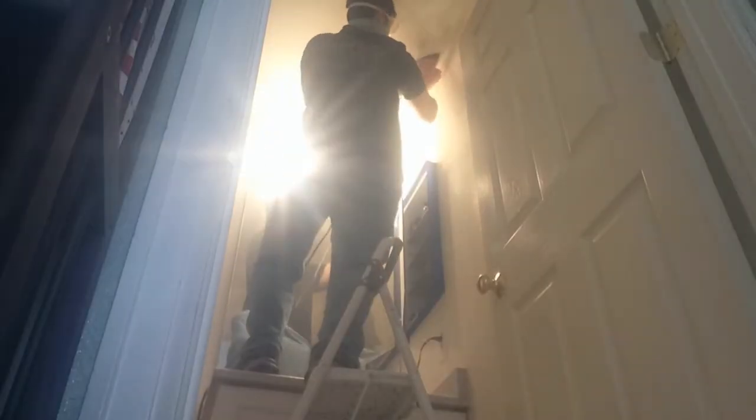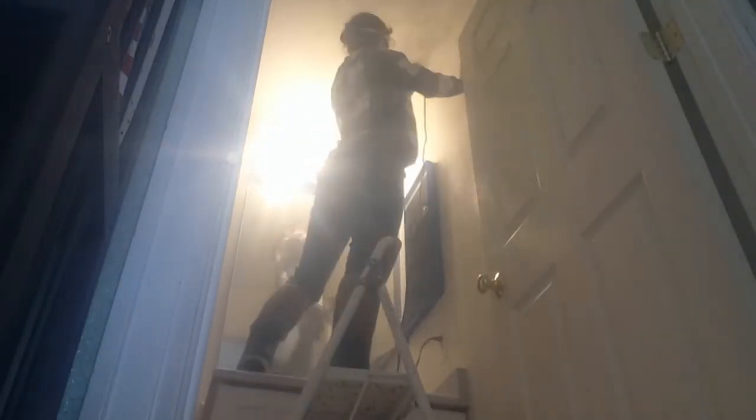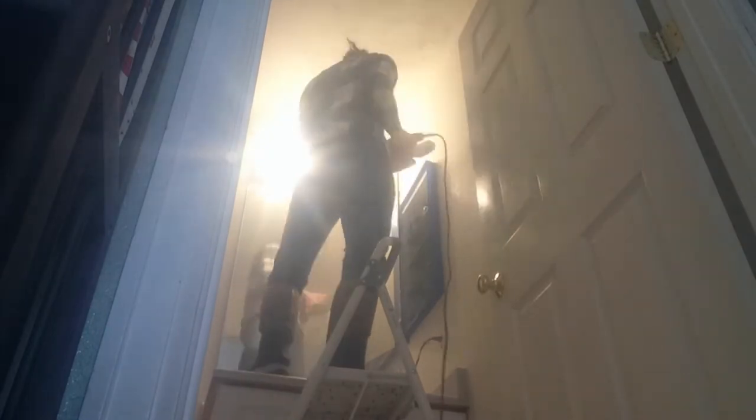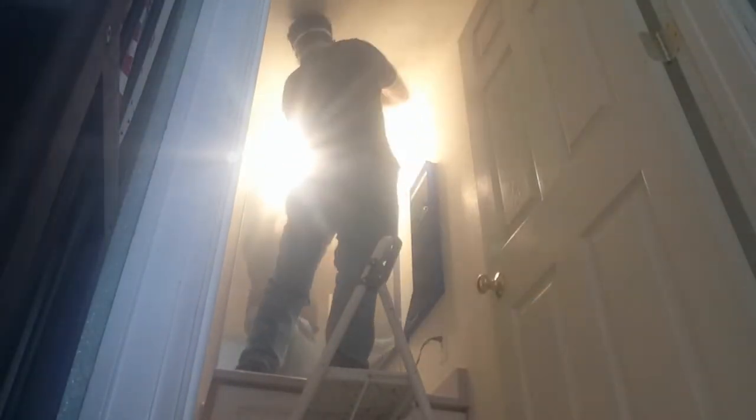We've been working on sanding — it feels like this entire year so far. In this video you'll notice where both of us leave the scene for a moment, because by sanding we actually made our smoke alarms go off. We had to take a brief break to fix the smoke alarms, and then we went back to sanding, but we decided we probably should close the door and try to contain it all in this little area.